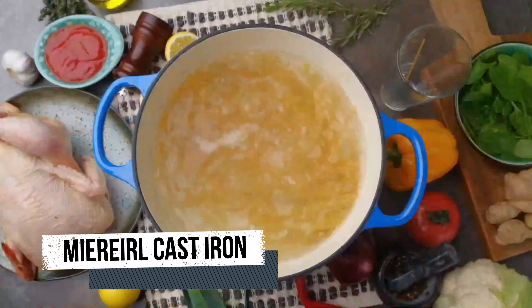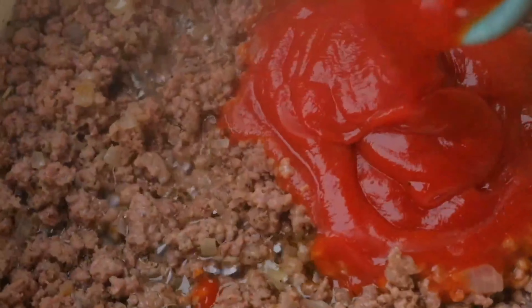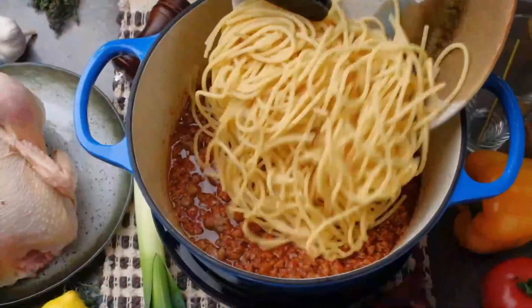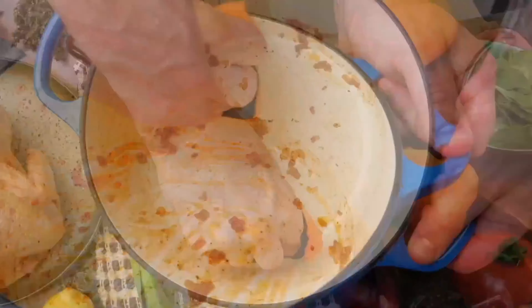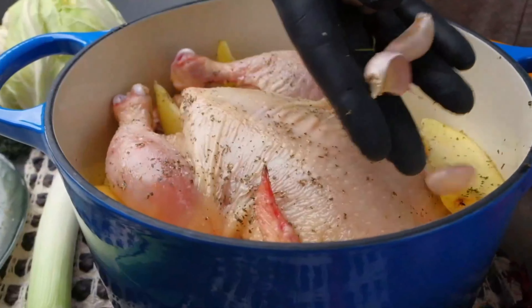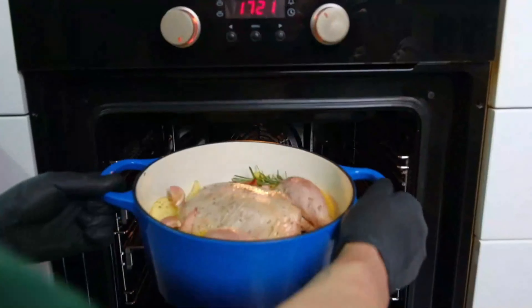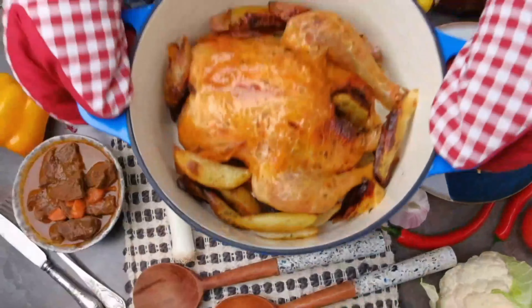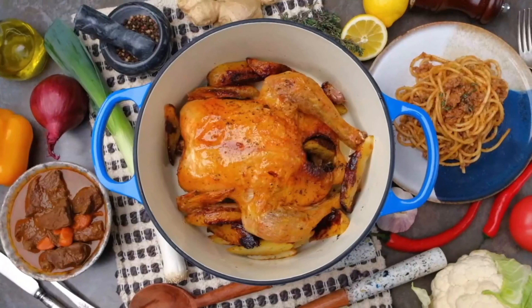Cast iron cookware can be used on various heat sources, including stovetops, ovens, and campfires. However, it's not typically suitable for induction cooktops unless specifically designed for that purpose. When cleaning cast iron cookware, avoid using harsh abrasives or dishwashing detergents that can strip away the seasoning. Instead, use hot water, a mild soap if necessary, and a non-abrasive brush or sponge.